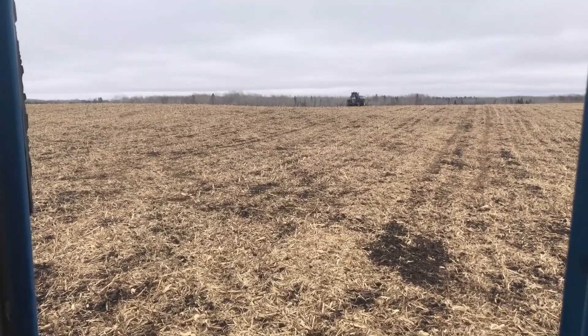Hi guys, Justin here, welcome to Farm 26. We're in the field — I'm gonna show you dad spreading some fertilizer, and I'm just running the coulter working it in.